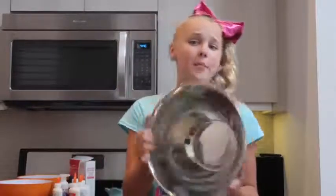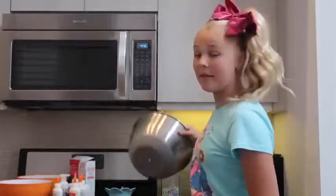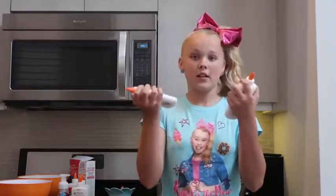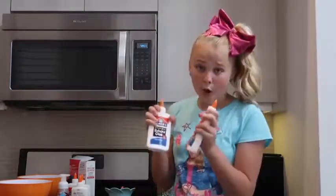Without further ado, let's get started. The thing that you're gonna need is a big bowl. I'm making the biggest batch that I've ever made of it, so I'm super excited about that. I am using six bottles of about eight ounce Elmer's glue — so a lot. You will need three bottles of Elmer's glue, eight ounces — like half of what you use — full of cold water. And lastly, your Borax mixture.